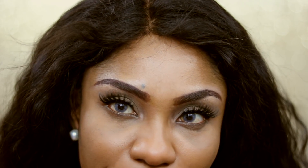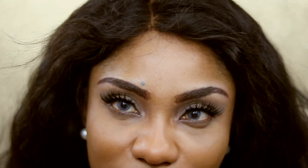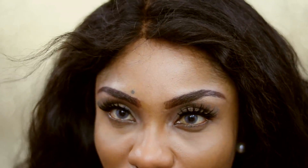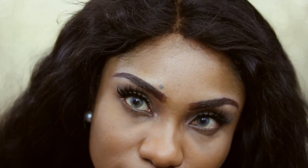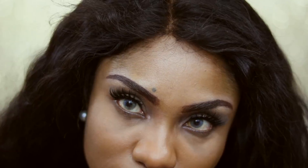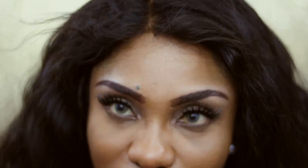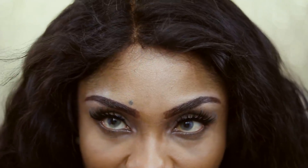Okay, so this is what the Pearl Ash looks like — it's not bad at all. It looks kind of greenish; it wasn't really what I was expecting, but overall it looks pretty. And this is the Pearl Pink. And this, my lovelies, is the Pearl Khaki — I feel like this is my least favorite one.